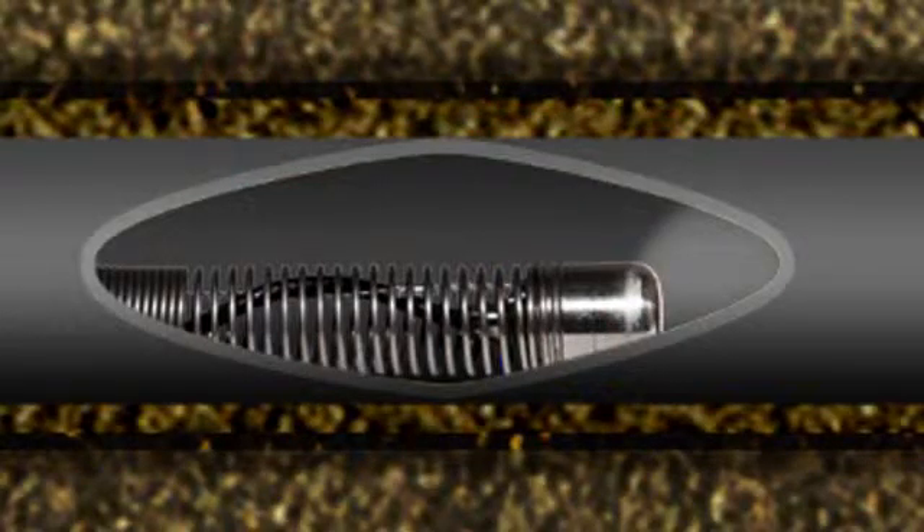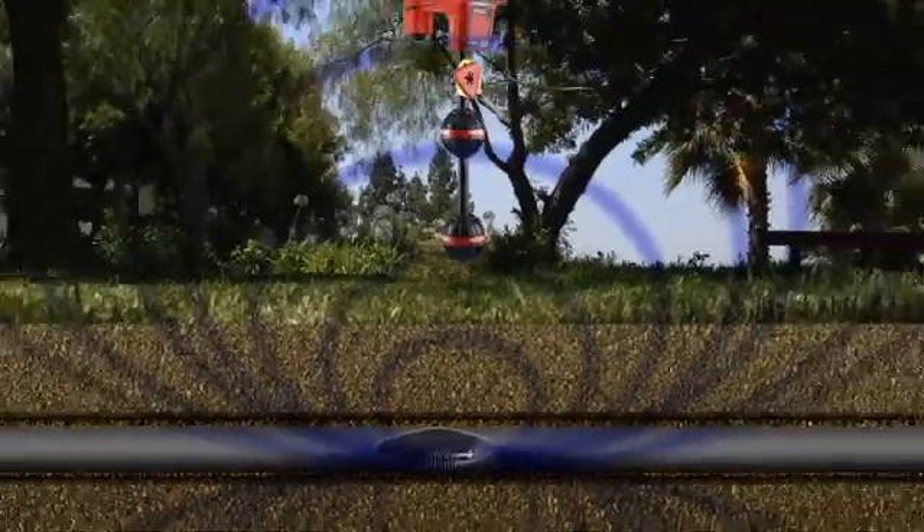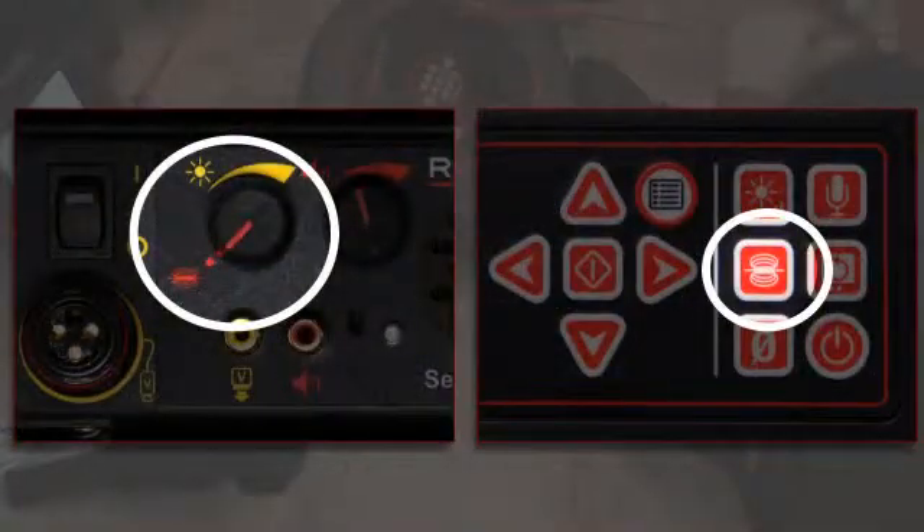The Micro Reel is equipped with an inline transmitter, or Sonde, which is located inside the camera head. When activated, the Sonde transmits a signal that can be located with a Rigid receiver so you can pinpoint the camera's position and depth. Full-size monitoring systems have a dedicated control for turning the Sonde on and off; this control varies depending on your monitor, so refer to your monitor's operating instructions for details.